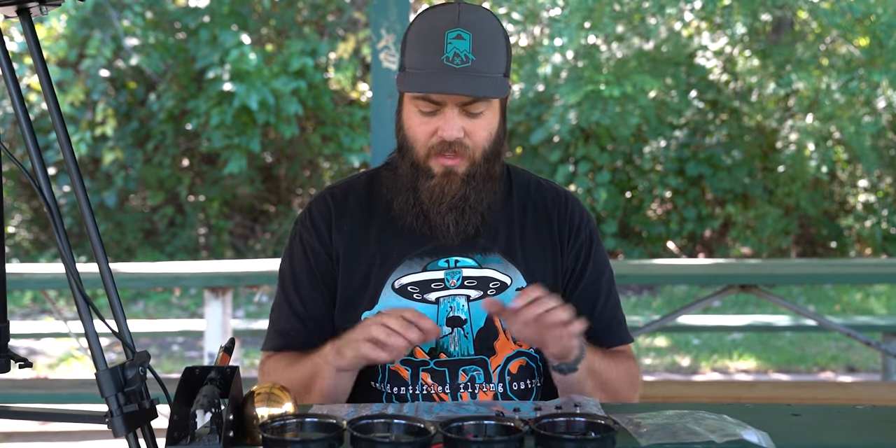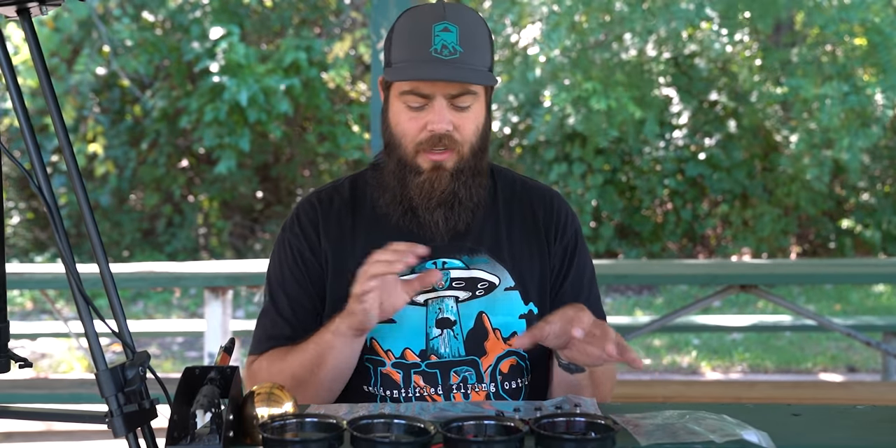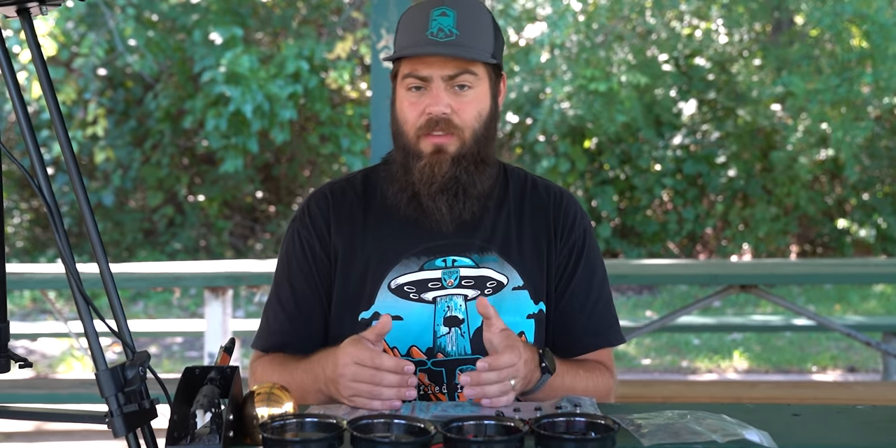We're going to build this entire Terraplane from start to finish — all of the settings, all of the details, everything you need to know to get your Terraplane in the air. My goal is for anyone to be able to make this build, whether you've made a bunch of builds before or this is your first drone build. All of the parts we're using are available in the description below via affiliate links.